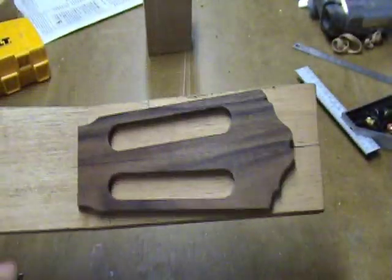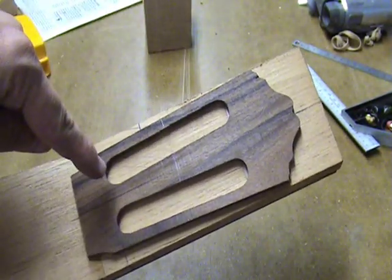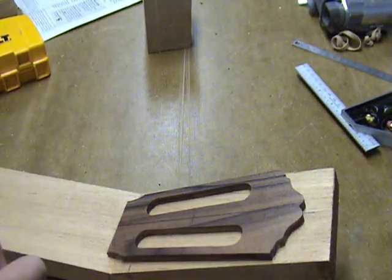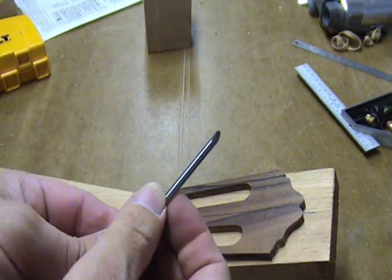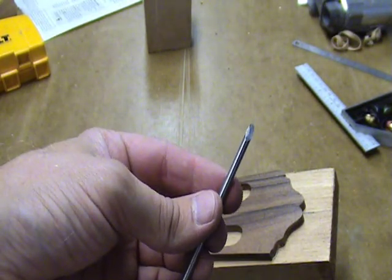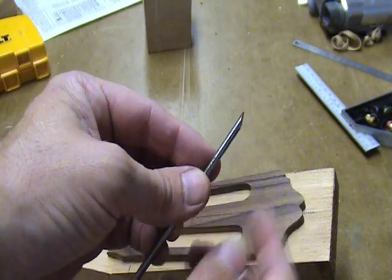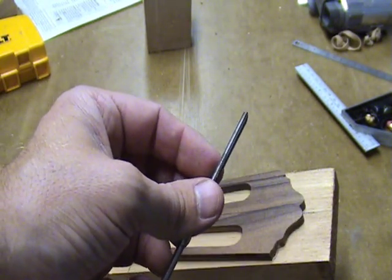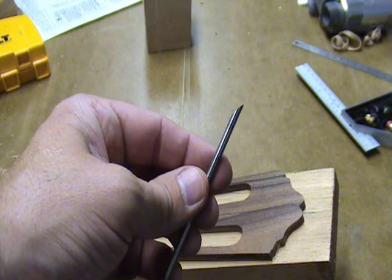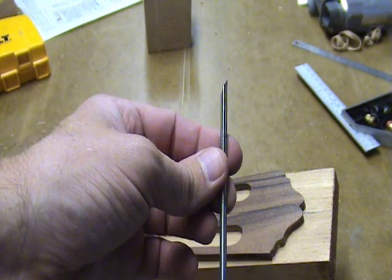Just like when using a router, you must have a pattern or template for the bit to follow as you cut out your shape. However, instead of using a router bit, I'm going to be using a drill bit blank or drill bit stock. I like using the 4mm diameter size. I grind an edge on it that is about twice the diameter, or about 8mm, along the face of it. I use a grinding wheel to put the edge on it, though you could also use a file if you have some extra time and energy.